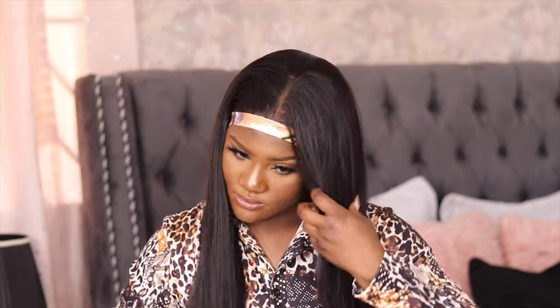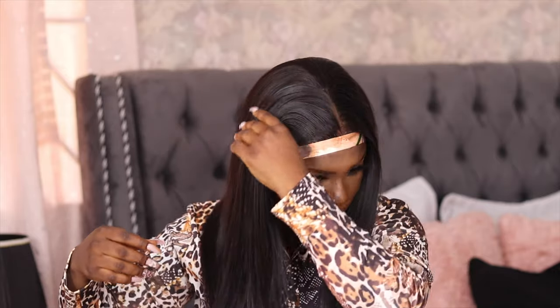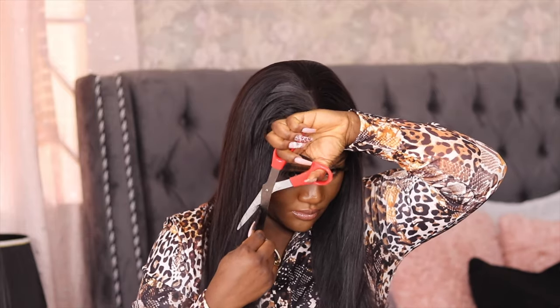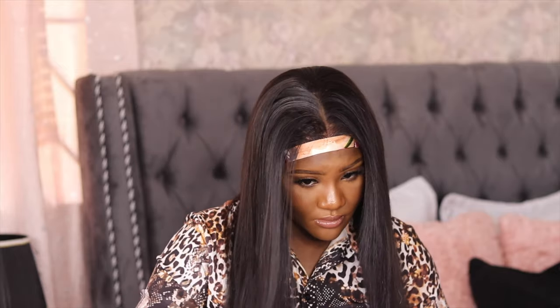I'm going to leave all the links to this hair in the description box below in case you want to get some, and I also have a discount code that you guys can use to get some money off. I highly recommend this hair — I didn't experience any shedding, it was very soft, and it was a transparent lace.